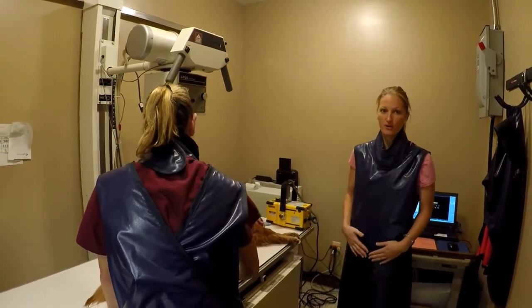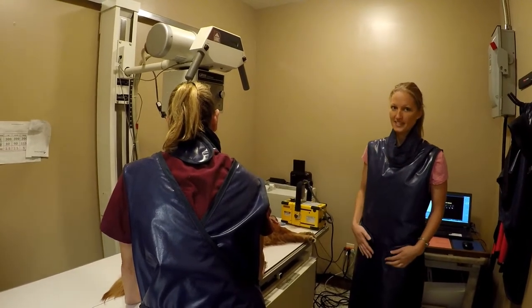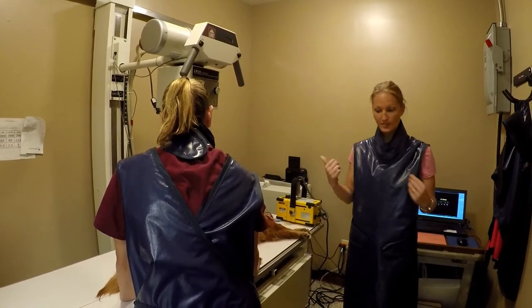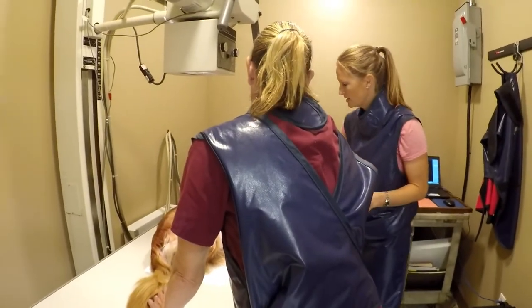We want to see what the extent of her arthritis is in these hips. She is sedated — she just had a little surgery, so this will make it a little bit easier. We do have our lead aprons on and our thyroid shields for protection.